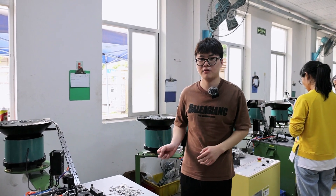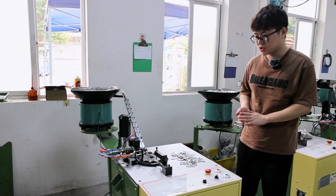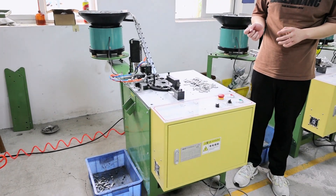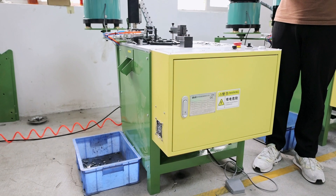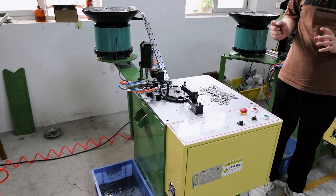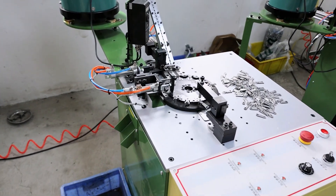Hi dear customer, now we are introducing our semi-automatic non-lock slider machine assembly machine. The output of this machine is about 3000 to 4800 pieces per hour. The size of the machine is about 1.3 by 0.85 by 1.05 meters.